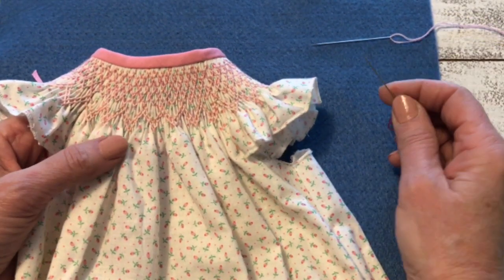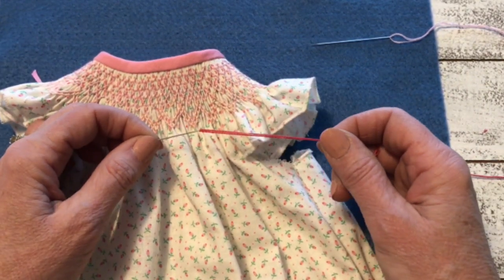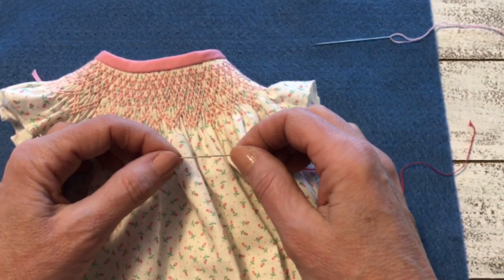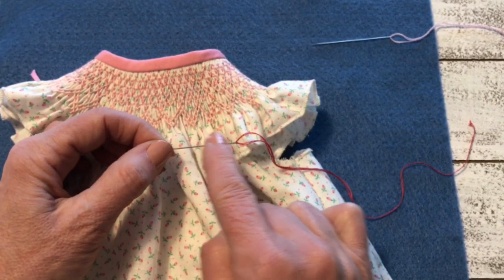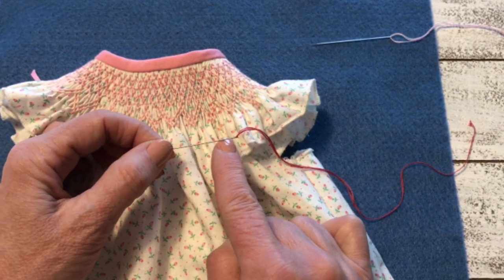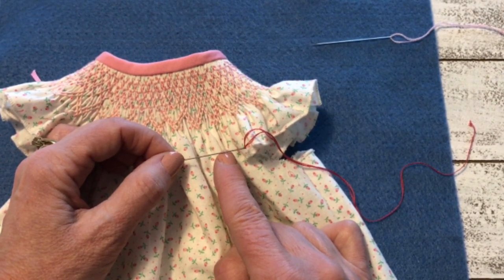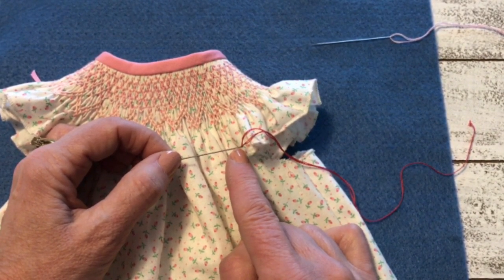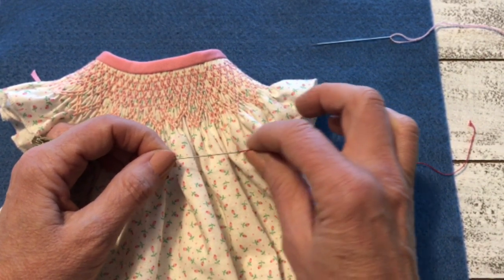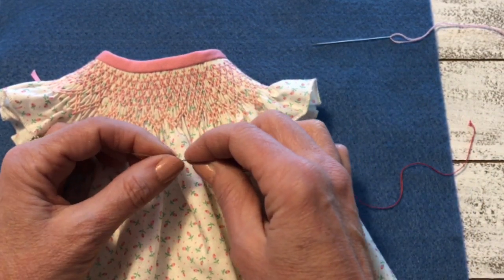The key to making the bullion stitch is using the right needle. I have a number seven Milner's here. A Milner's, or another name for it is a straw needle, has the same diameter the entire way including at the eye portion. If you use your number seven darner, which you use for smocking, that eye is bigger and the diameter is larger than the shaft. We need it all the same size so our wraps can slip off easily, and that's why I'm using the Milner's.